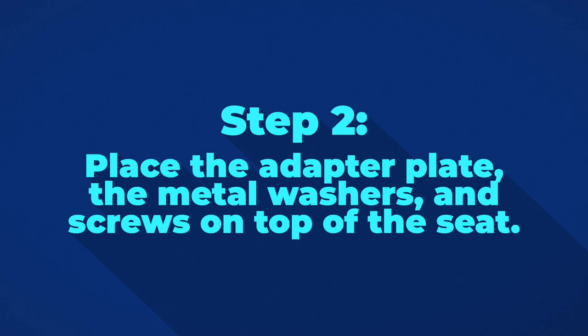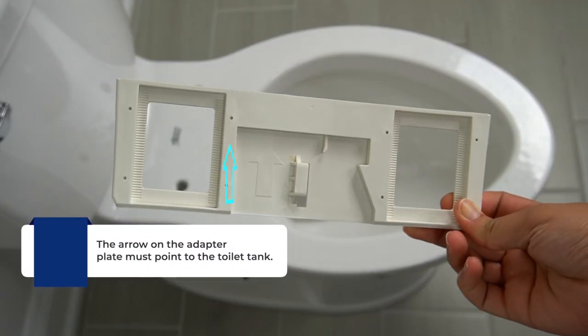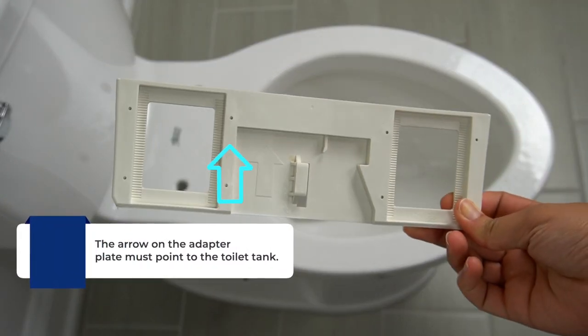Next, place the adapter plate, the metal washers, and the screws on top of the seat. When placing the adapter plate, make sure that the arrow on the plate is pointing to the toilet tank.